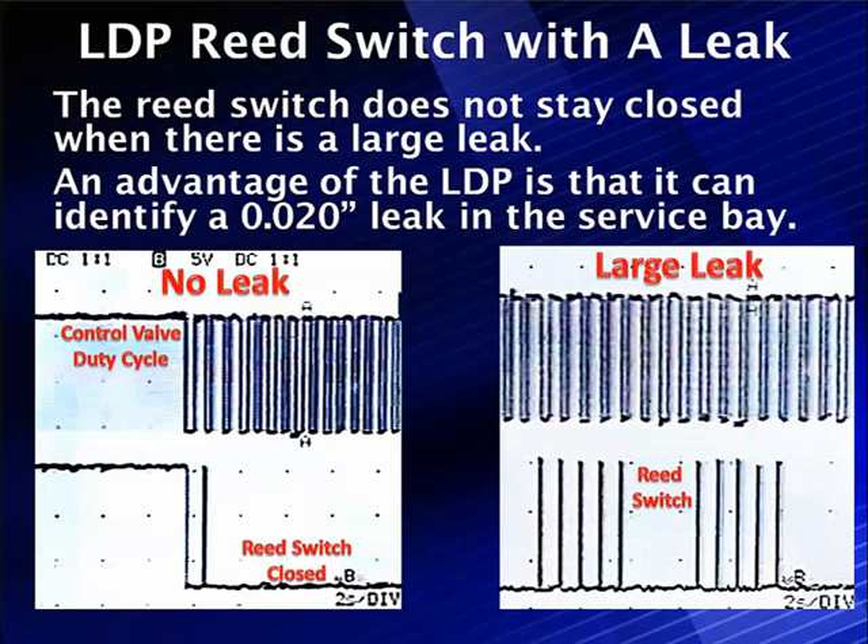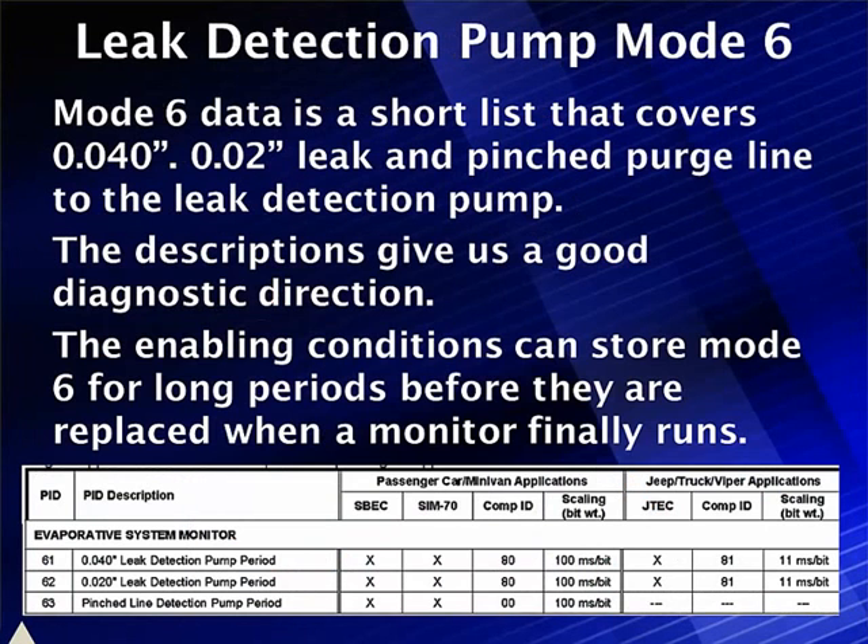Let's look at the leak detection pump Mode 6 information. Mode 6 data covers a 40,000-inch leak and a pinched line, and the descriptions give good diagnostic direction. The enabling conditions are very much like those for vacuum decay — the engine temperature has to be just right, and it may be a long time before the monitor finally runs.